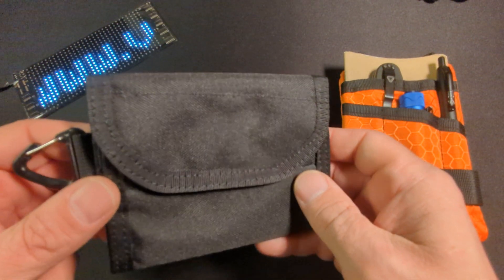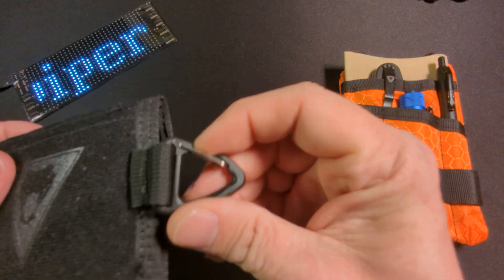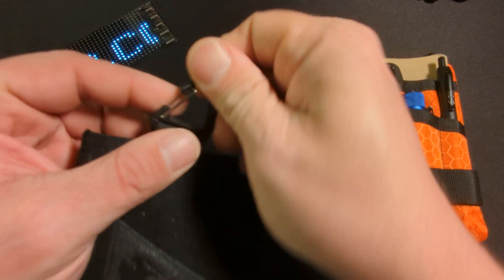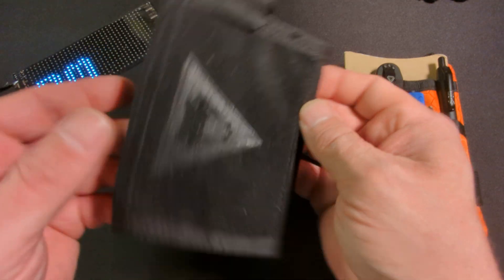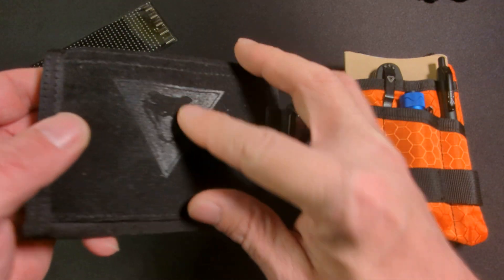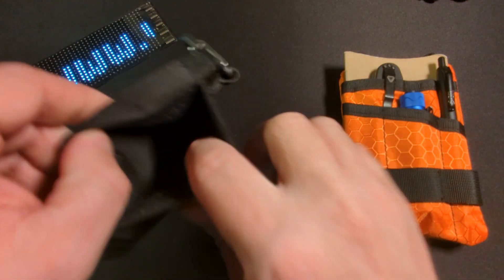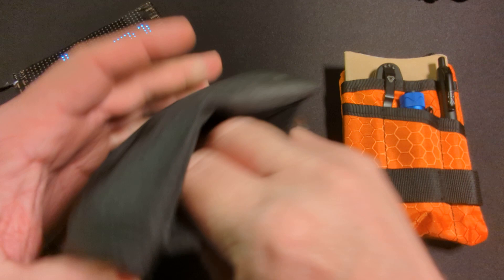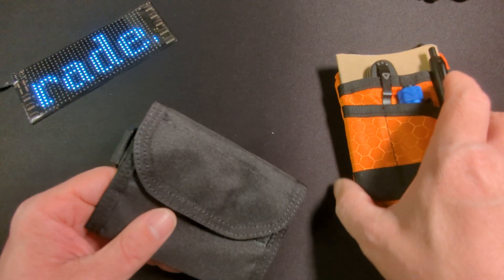On the outside here you can see we have a carabiner of sorts, and we also have a velcro area as well as the Viper logo. We do have a large pocket with velcro, and that's pretty much it for the outside.